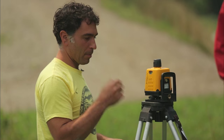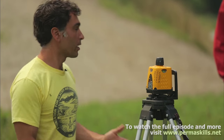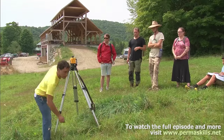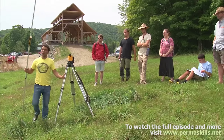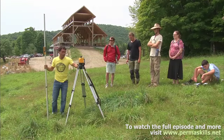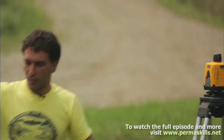So the first step, even before leveling this device, is to determine where you're going to put it. This is called the tripod, here's the laser unit itself, here's the receiver, and this receiver slides up and down. You want this to be mounted somewhat uphill of where you want to mark or check a contour.